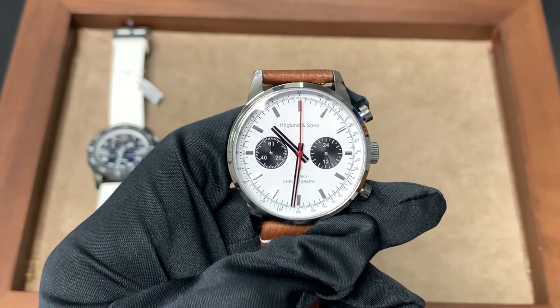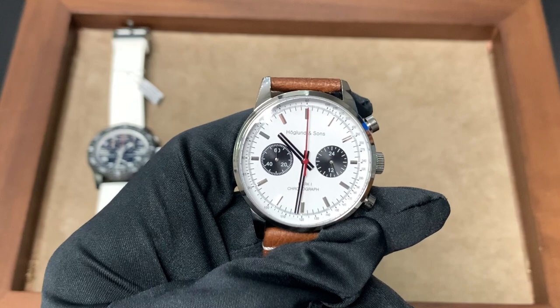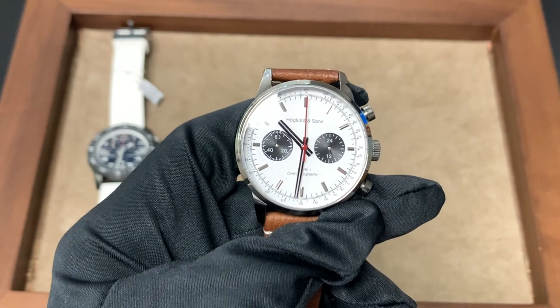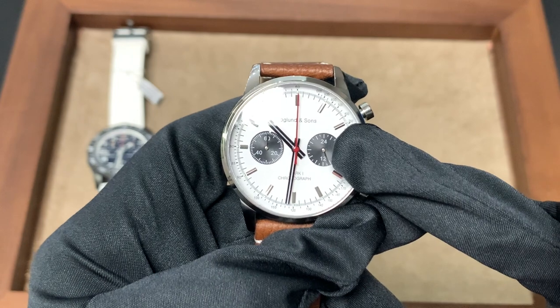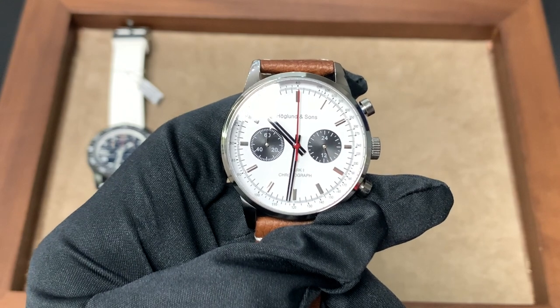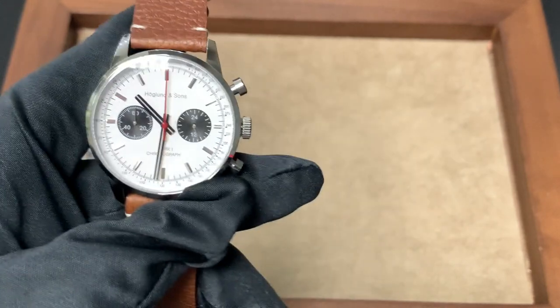I'm excited to build this brand with you guys as a community. I respond to feedback, so if you have any input on how I can improve the design, definitely let me know. One design change I've already implemented is using polished steel hands on the sub-dials as opposed to black sub-dial hands — it gives a little bit more contrast than the initial batch.